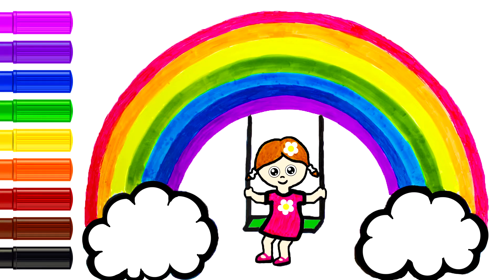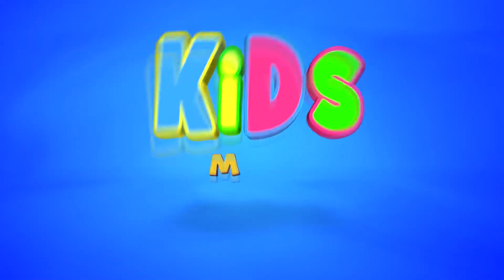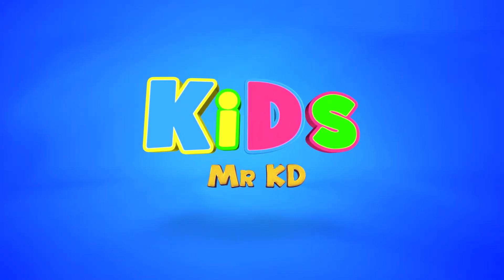Hello everyone! This is an awesome simple life hack, how to draw a perfect rainbow. We need hands, paper and markers.